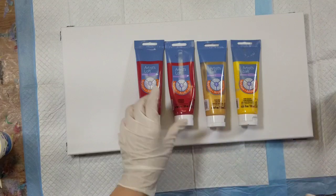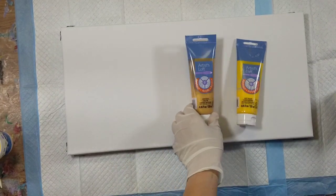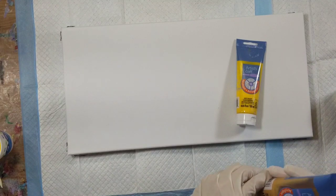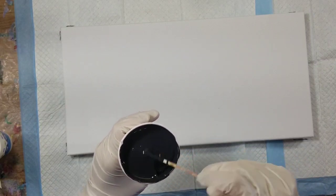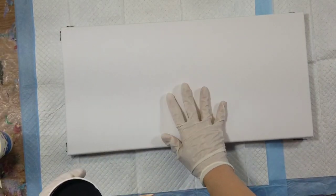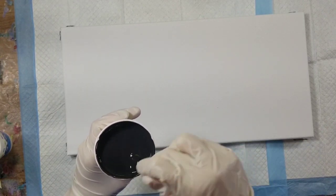I'm going to be pouring on a 10 by 20 canvas. Normally I reserve these canvases for flip drags, but I kind of wanted to do a dirty pour on it.